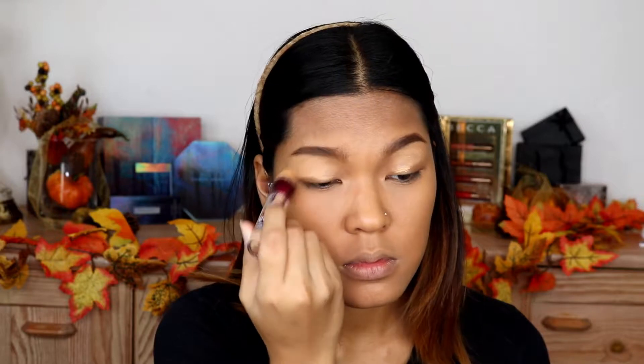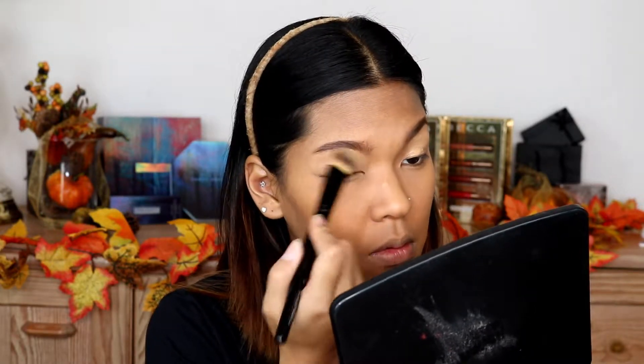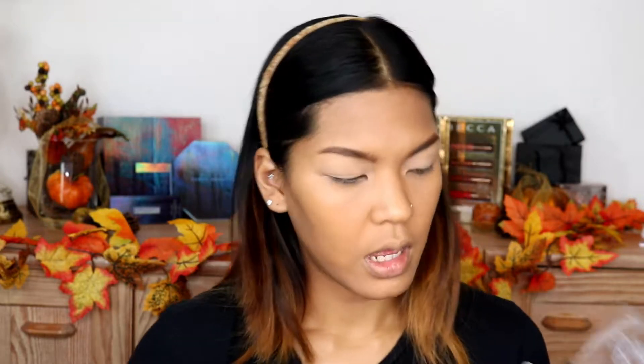For my eyes I will be using the NYX Lingerie palette, but of course I will prime my eyes with concealer first. Then I'm gonna go into this shade and just set my eye with that.